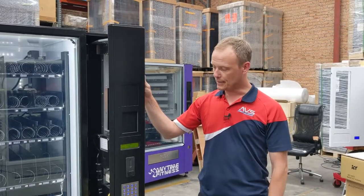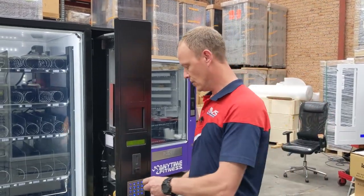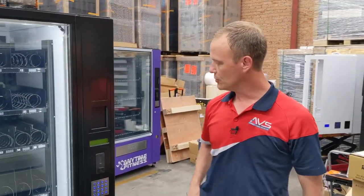Once you've loaded the coins into the coin mechanism, all you have to do is close the door. We put the key in and close the door. And that was the process of filling coins into your coin mechanism. Thank you from everyone here at Automatic Vending Specialists.